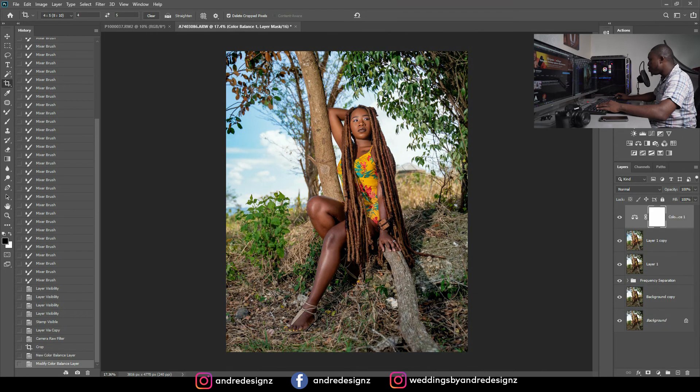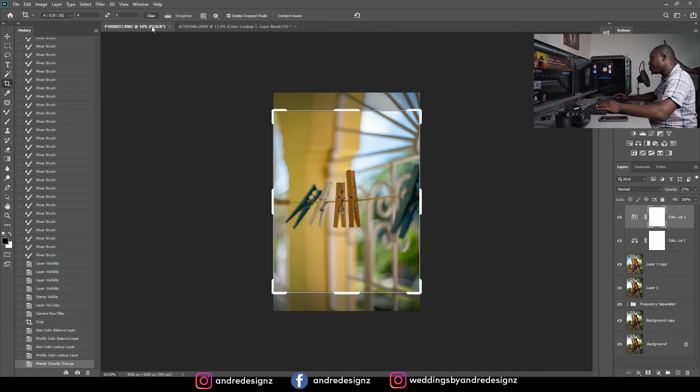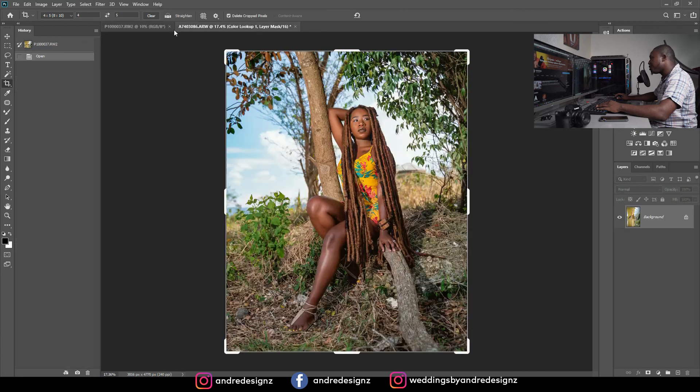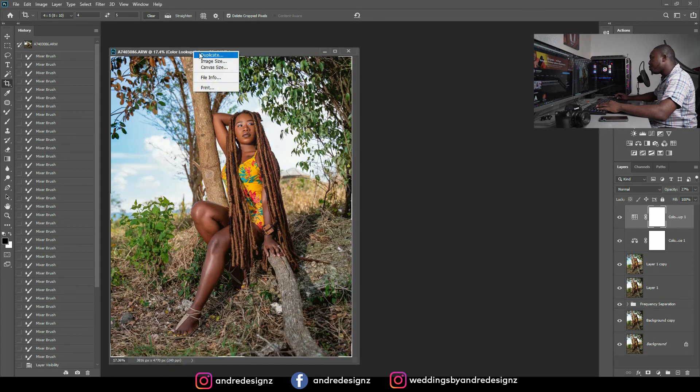I'm going to my actions and adding some blue to the image. Then I'll come to Color Lookup and apply it — Color Lookup looks okay but I think I'll lower the opacity a little bit to around that. Good. I can close this now and I'll do a before and after.